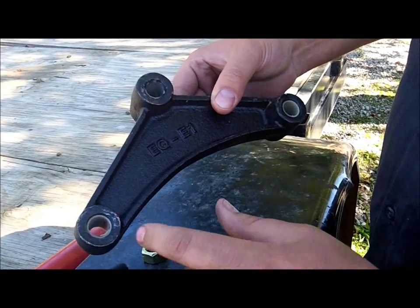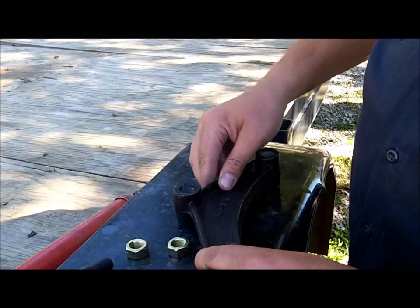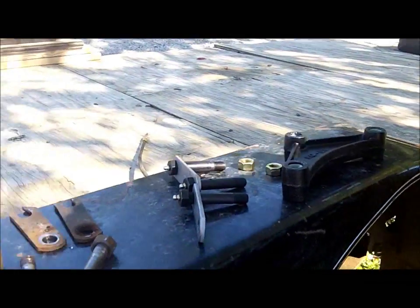The equalizer that we purchased came with plastic sleeves already installed into it. And this is what it looks like when the assembly is installed.